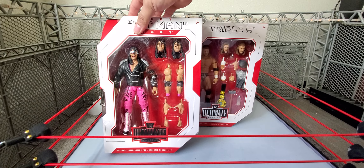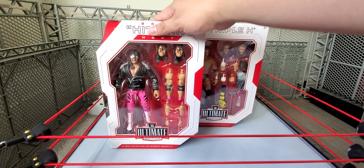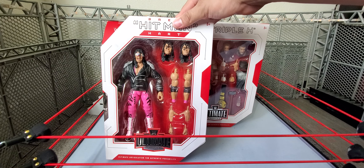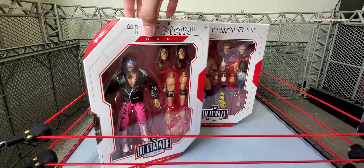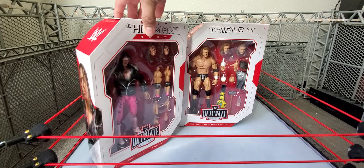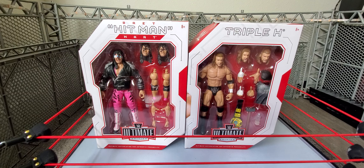Stay tuned for the Hitman Hart review. I do have more ultimates coming — at the time of this recording I also have the other Bret Hart from the Target exclusive to open, so I'm not sure which review will go up first. If I've already done it, go check it out; if not, stay tuned. More Ultimate Editions coming, more Elites, more mail calls for sure. Follow my Instagram for more, and make sure to like, comment, subscribe — I'll see you in the next one.